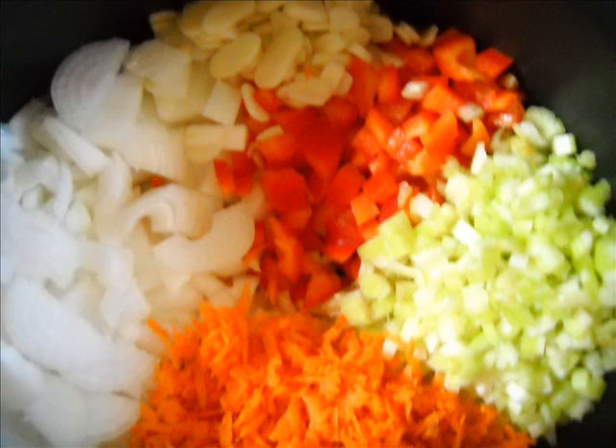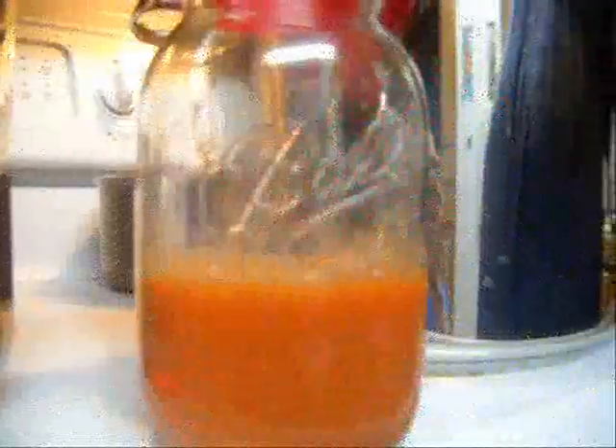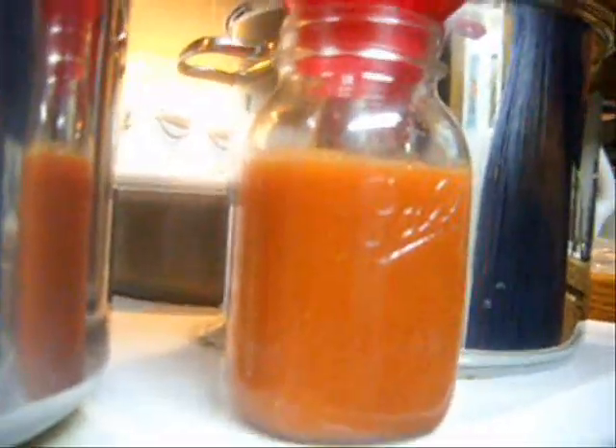I let it simmer for a little while, then taste it to see if it's too tart. If it is, I add a little bit of brown sugar — you do that to taste, however much you like. Then I get my jars out. Generally I have my jars washed, rinsed, and sitting on a cookie sheet that's been in the oven at 250 degrees. When they're ready I bring them out, put the funnel in the top, and begin ladling the soup in — about seven ladles to fill a quart jar.